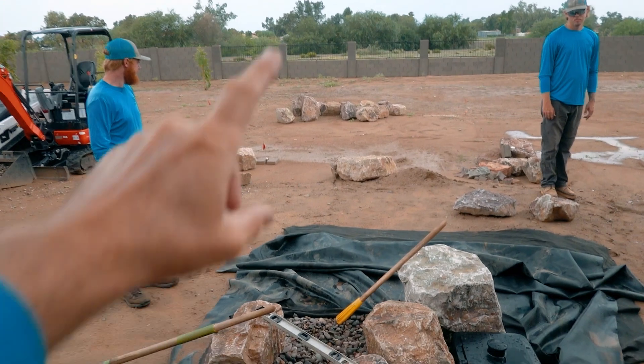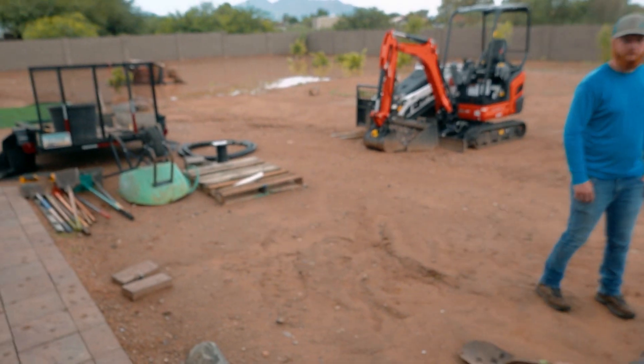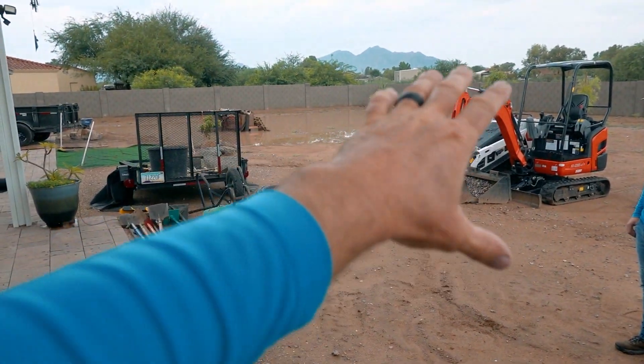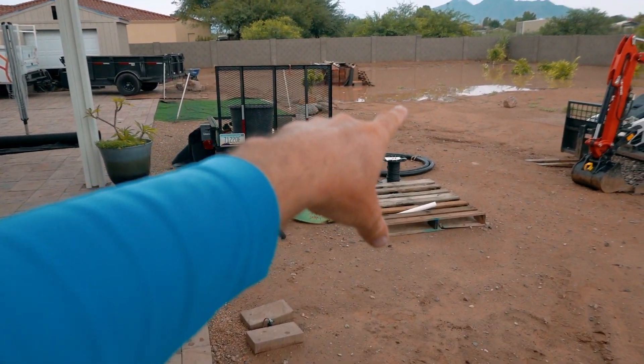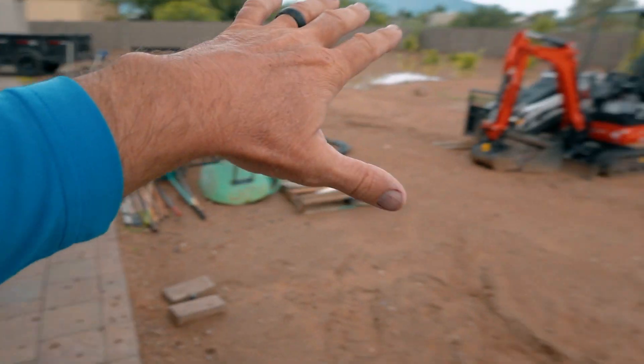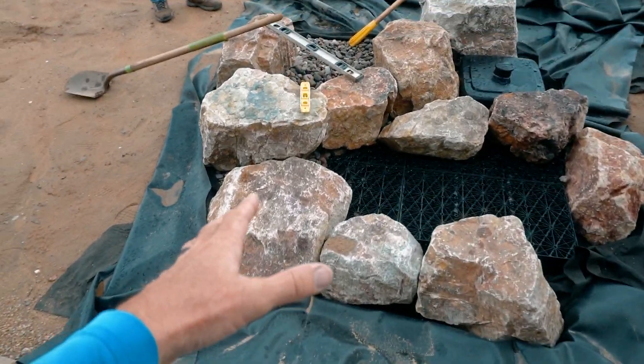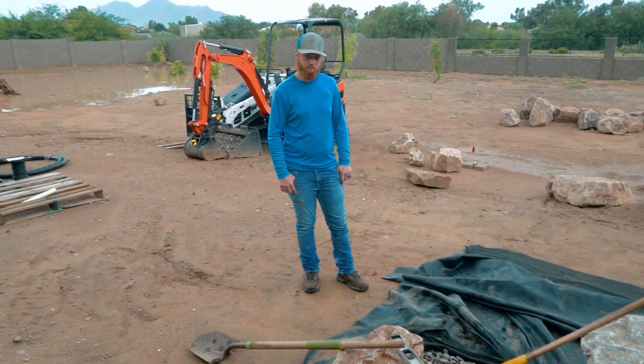Here we are, morning number two, fresh start. We got tons of rain last night and it's starting to rain on us again right now. But on the plus side, our material is not sitting in water. We've got a nice little path going to our trailer, we'll be able to get to our gravel, and we've got a clean canvas to work with. The rain actually helped wash the boulders off, so that's nice.